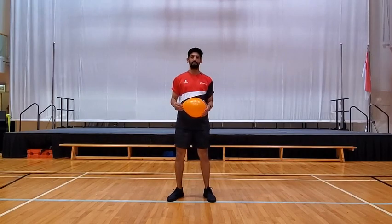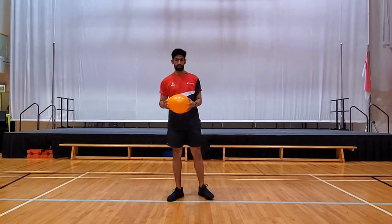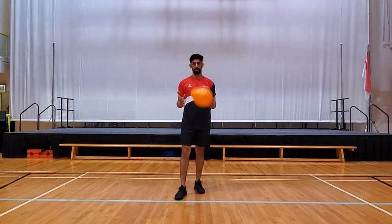Good morning, P1 and P2 students. Hope everybody is keeping well and safe at home. This week for PE, we're going to give you some hand and eye coordination work to do in open space at home. All you need is one balloon. There are nine levels, nine exercises that we're going to give you to do. So I'm going to show you one by one — just follow me through and hope you can complete them.